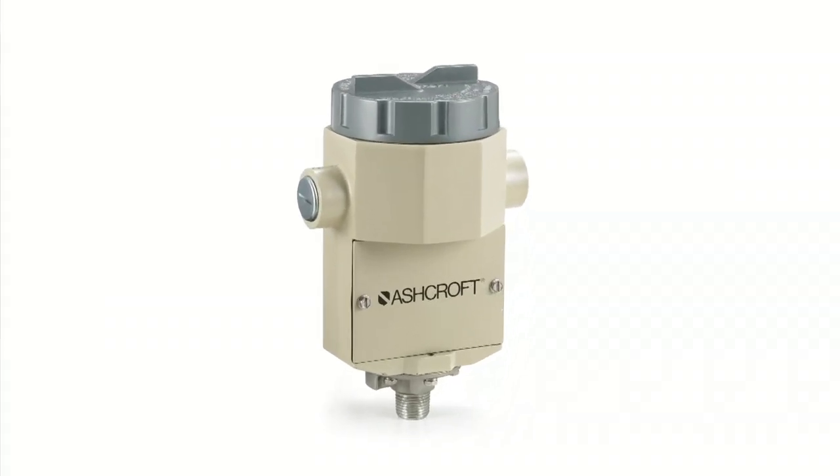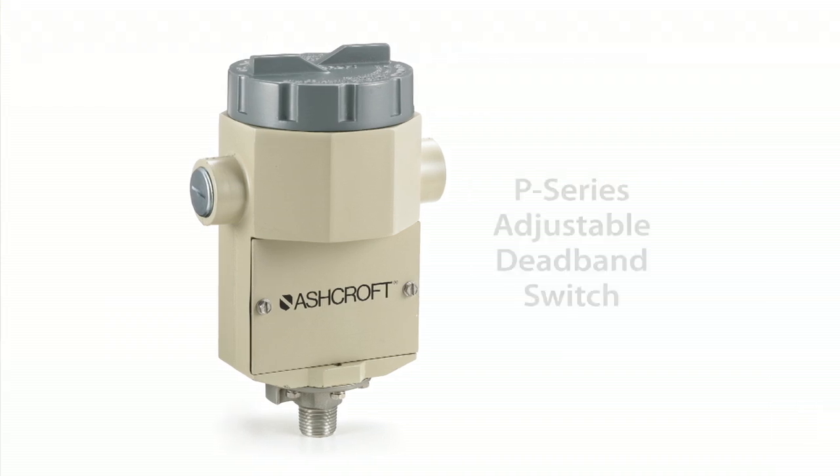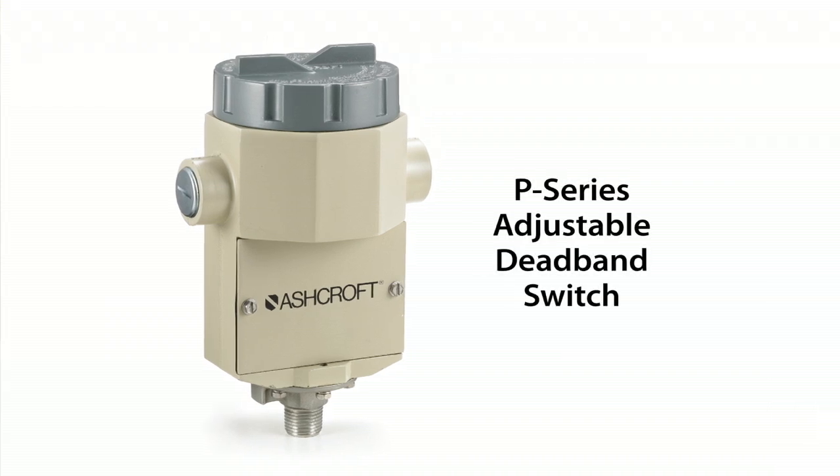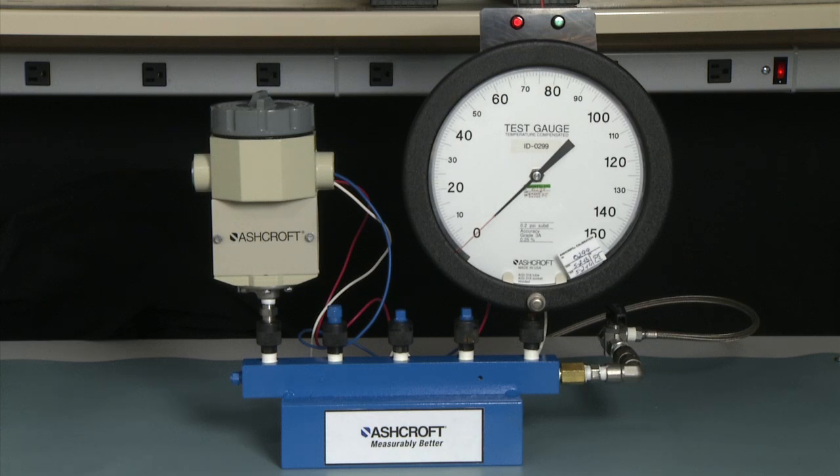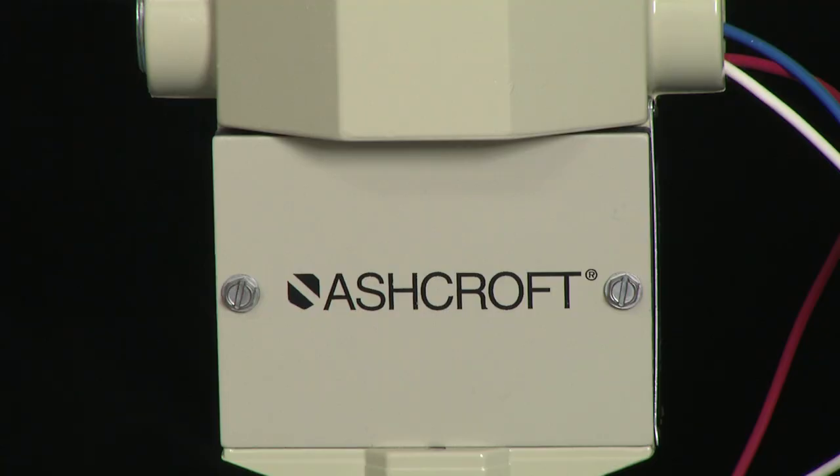We are going to perform a calibration on a P-Series adjustable dead band switch. The P-Series is an explosion proof switch. It is a dual chamber design, meaning that the electrical is isolated from the adjustment mechanism. The electrical wires are on the top of the switch. The adjustment mechanism is below the cover here.